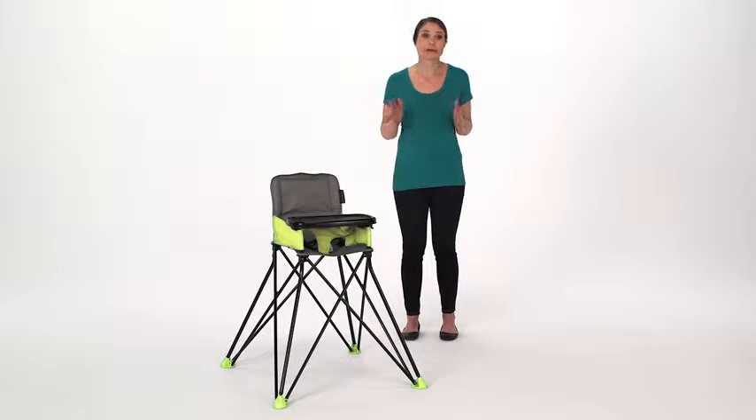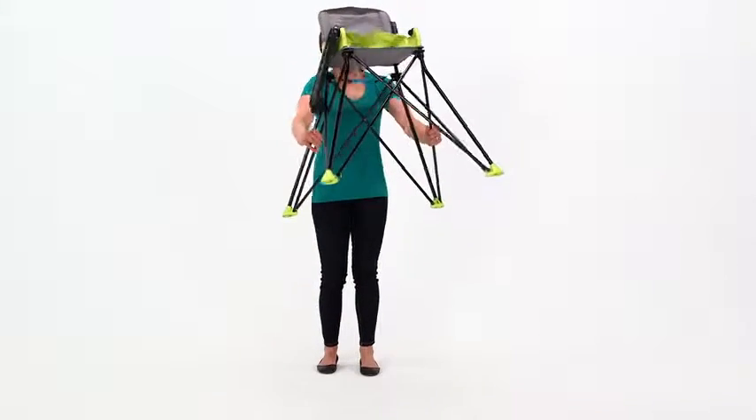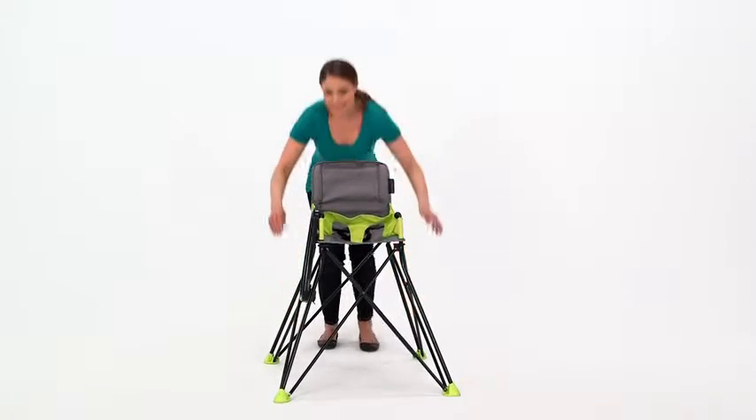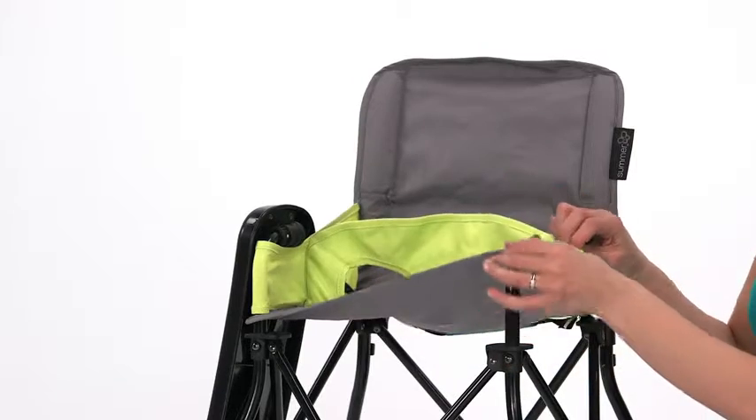Look what just popped up from Summer Infant. The Summer Infant Pop-and-Sit portable high chair makes on-the-go dining a treat and works just about anywhere that baby needs a seat of their very own. Its lightweight design and compact fold makes it perfectly portable, while the machine washable fabric makes cleaning up easy.